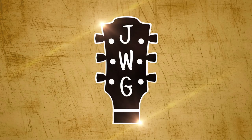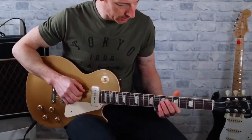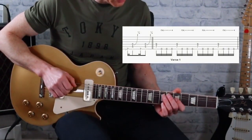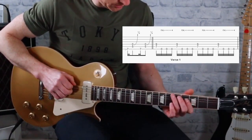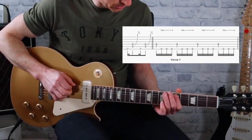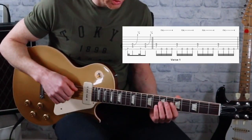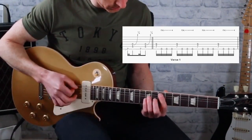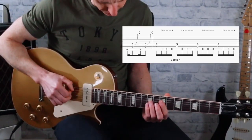Let's get on with the lesson. On the intro we've got a slide up to the seventh fret on the E string, and then on to the fifth fret on the A string. Then we slide up to an E power chord, and then we sort of hit the open E string as well on that riff.